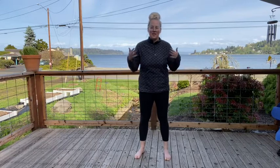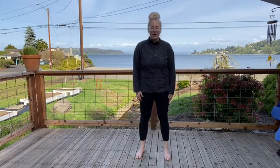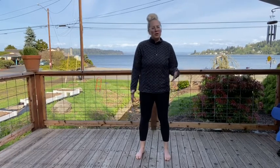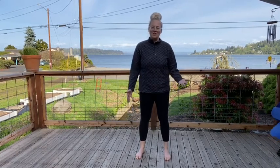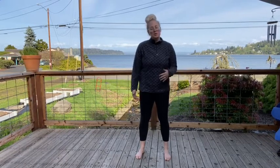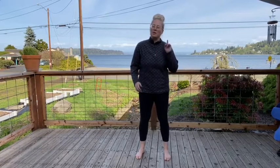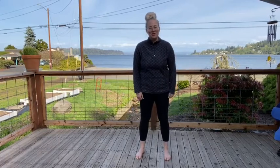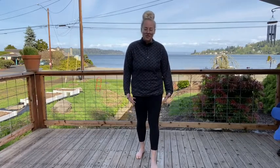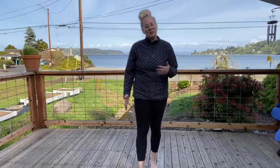We're gonna start by standing up and planting our feet into the ground. What we're gonna do is pay attention to our walking. Usually when we go for a walk we just get up and move our legs, but today we're gonna pay a little more attention to how our feet plant into the ground and how we pick up our feet, and we're just gonna do it a little bit slower today.